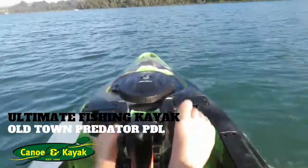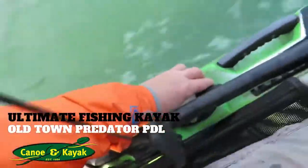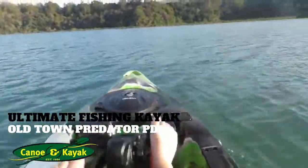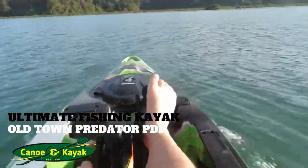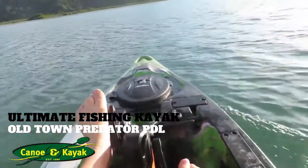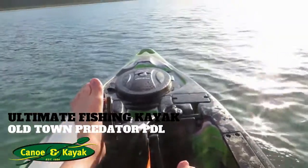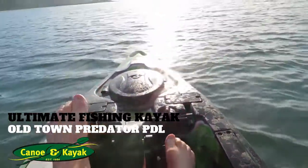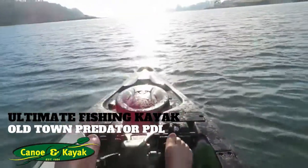And if you want to turn, you just adjust your little knob on that. Watch how the boat turns. Now the cool thing about this also is if you want to, and you've hooked into your big fish, then all you do is just backwards paddle if you want to get it away from the rough. And she goes backwards.